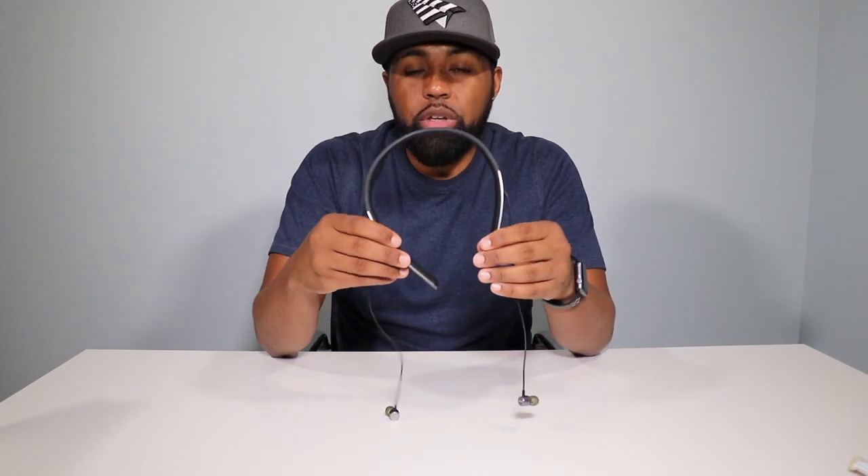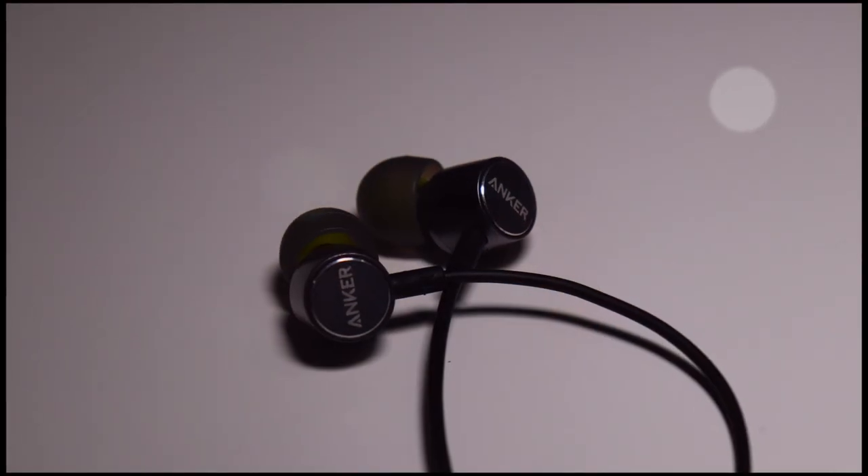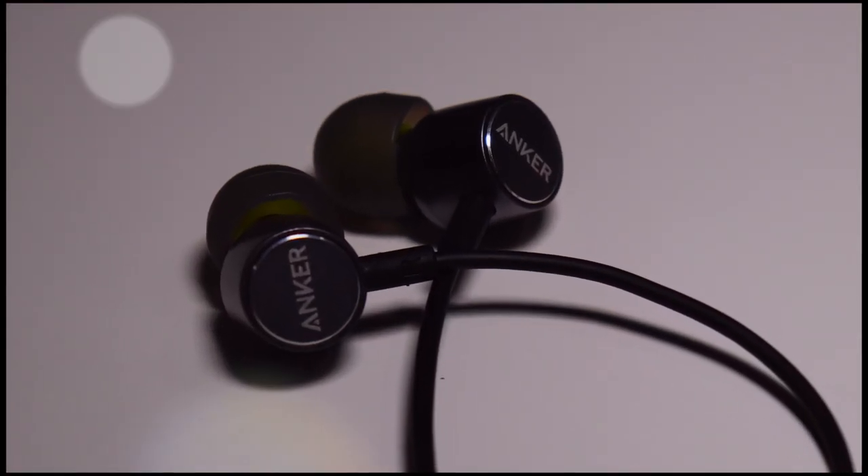These headphones don't retract — the cords don't retract at all. But the backs of the headphones are magnetized, so when they're around your neck and you're not wearing them, you just put them together and they're out of your way. They're still dangling a little bit, but it's better than just flopping around.